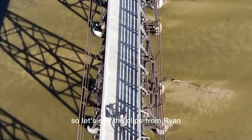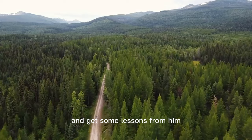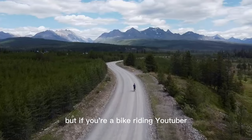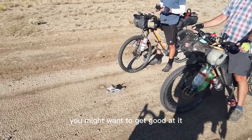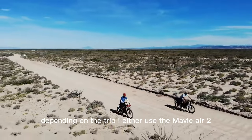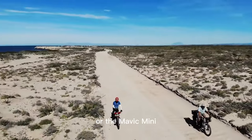Let's see the clips from Ryan and get some lessons from him. You need to learn how to do this, but if you're a bike riding YouTuber, you might want to get good at it. Depending on the trip, he uses either the Mavic Air 2 or the Mavic Mini.